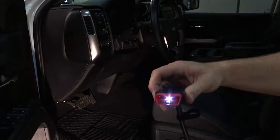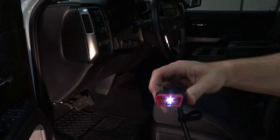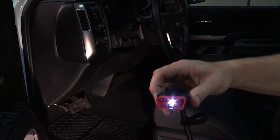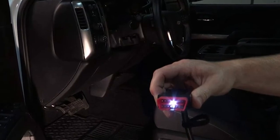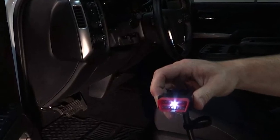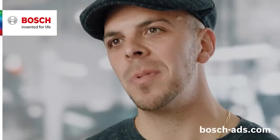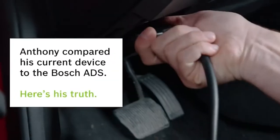Access maintenance procedures, component locations, key reprogramming, TSBs, and more. Incorporates fully optimized, easy-to-use software and workflows for fast navigation so you can get the job done quicker. The OBD2 cable with light and voltmeter allows the user to confirm battery voltage prior to scanning.